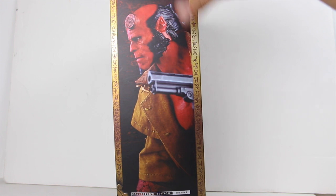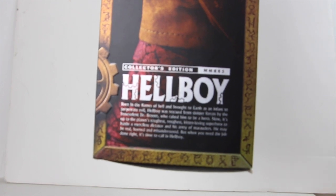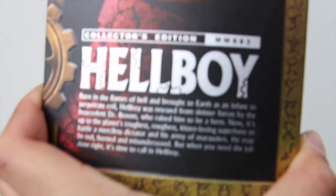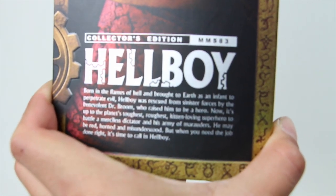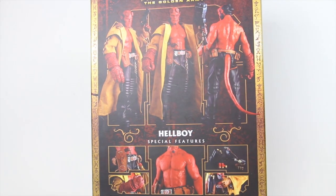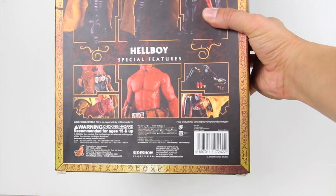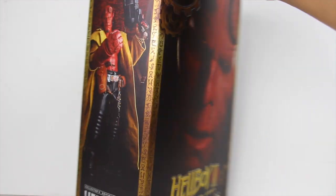Turning it to the side, you've got a picture of the figure and it reads 'Hellboy' right there, with a little bit of a read-up. You guys can pause and read that if you want. On the back you've got the figure, and you can see the different ways you can pose it — you can also take off the jacket if you want. Over here are some more images of the figure along with some of the accessories, and on this side you've got another image of Hellboy with the top just reading 'Hellboy.'